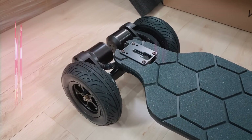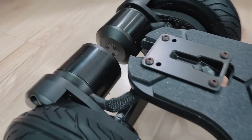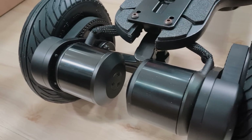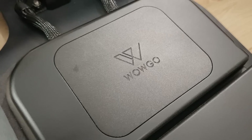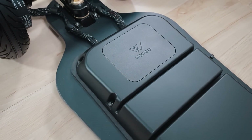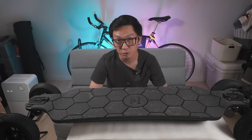Heat dissipation. The WowGo AT2 is designed to handle heat dissipation better than its competitors. These motors are huge. If you plan on riding up hills with big pneumatic tires in 30 degrees Celsius weather and you weigh like 100kg, you're going to want big motors that can handle the heat. In addition to big motors, the AT2 has a large heatsink made of aluminum attached to the ESC. The computer on your desk performs better when it's cooler, and the same goes for the computer inside your board.